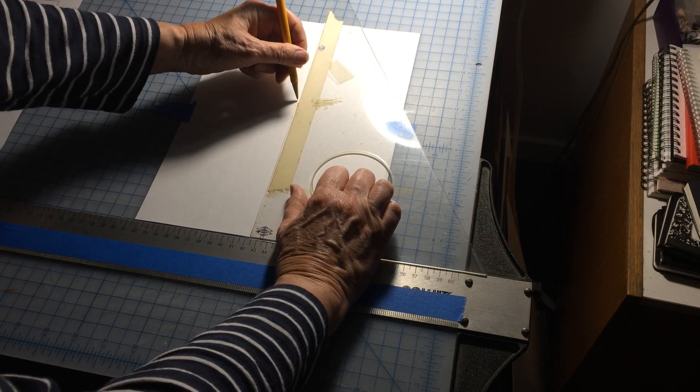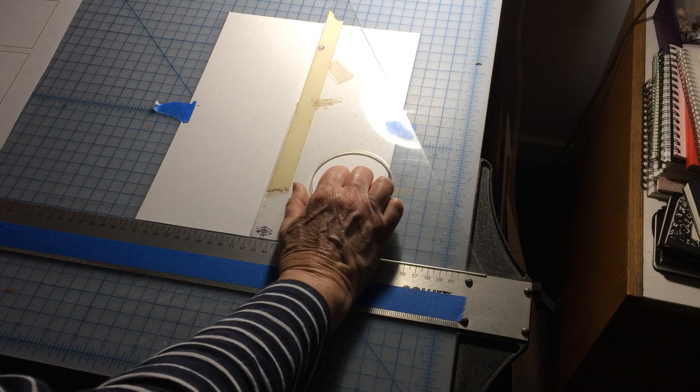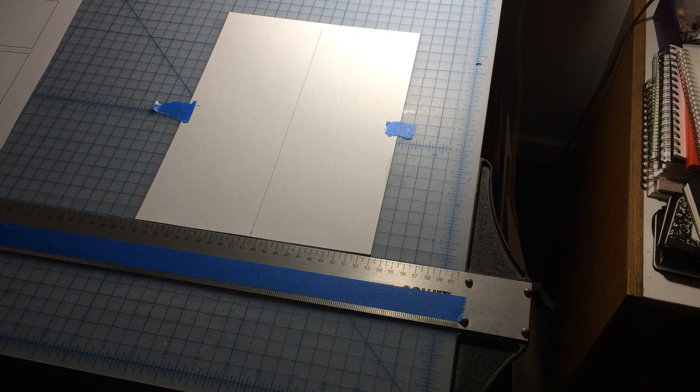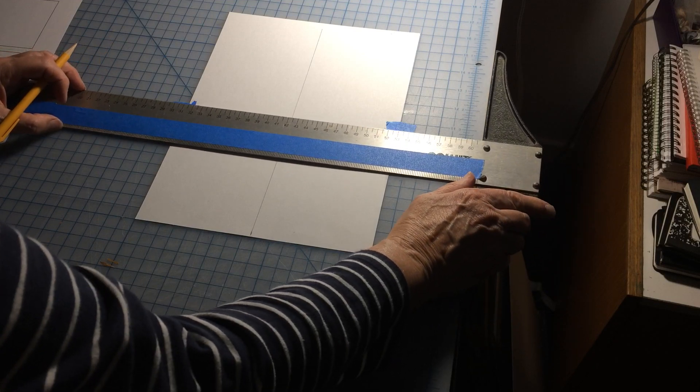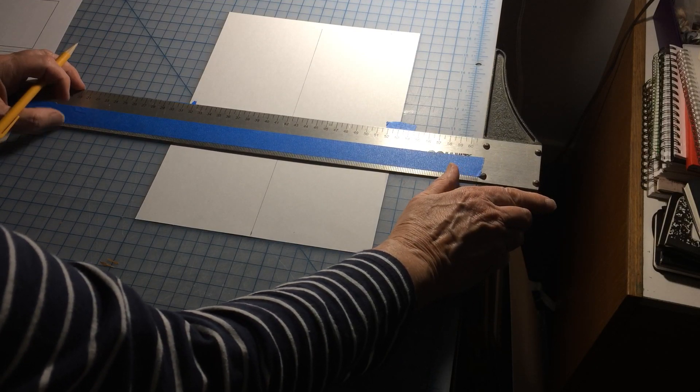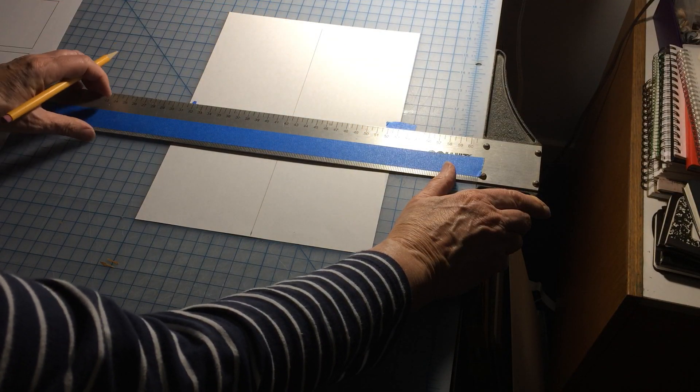Hold the triangle very firmly next to the T-square and then move it out of the way, because we're going to slide the T-square up and draw a horizontal line at the five and a half inch mark.